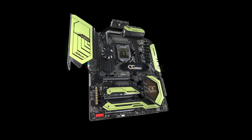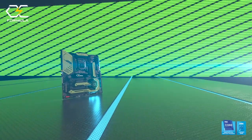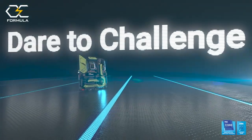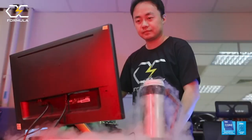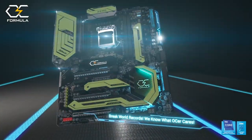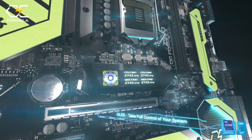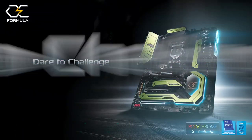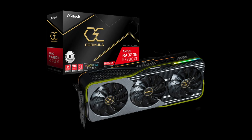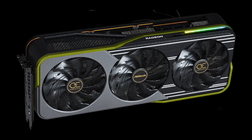Aceroc takes second place with the Z590 OC Formula. It looks fast and aggressive, like an expensive supercar. And it is not just for show — this motherboard is used to break overclocking world records. The LCD display on top of the main M.2 slot shows system information in real time. This is a rare feature; I wish more motherboards would have it.